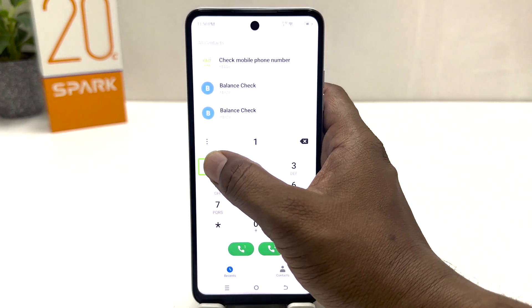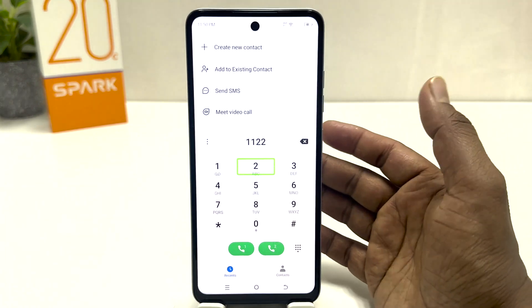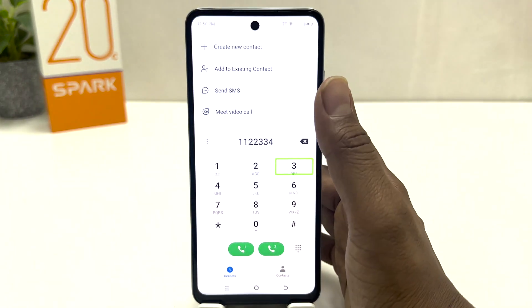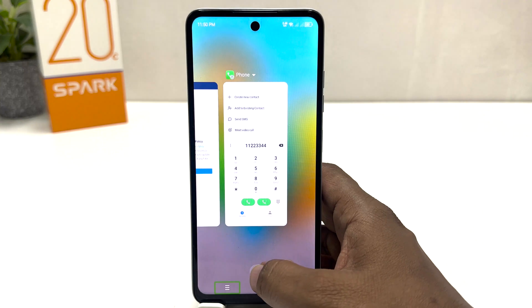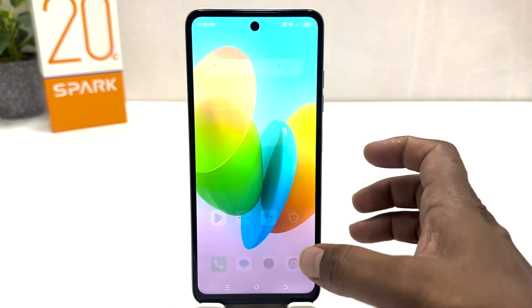If your phone password is one two three four, to enter fast you select one and double tap to confirm one. Same thing — select two and double tap, select three and double tap, select four and double tap. Then you will unlock your phone.